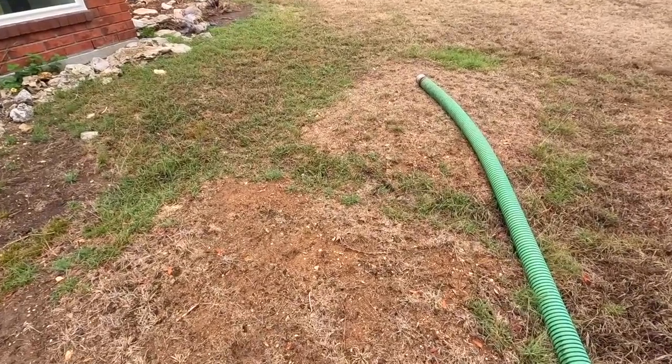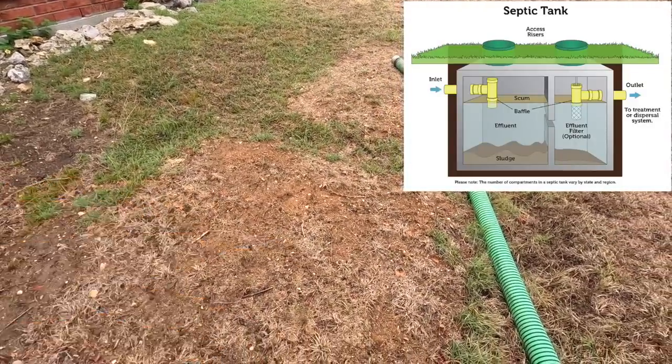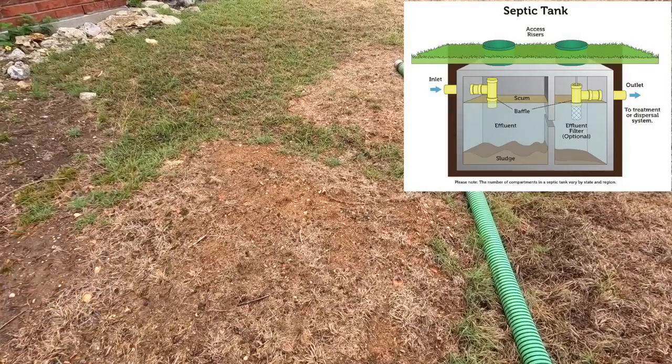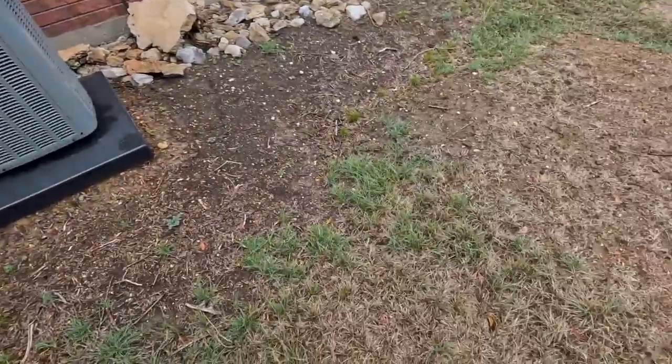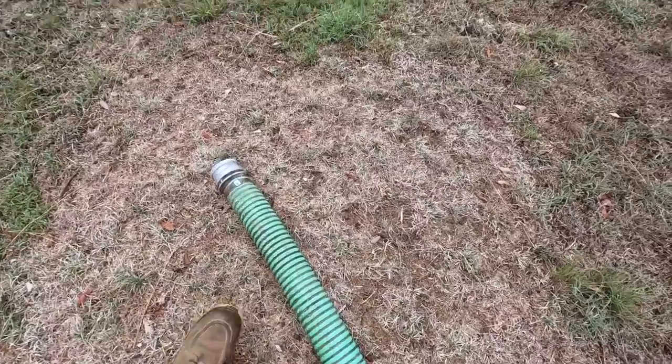Most modern tanks it'll just be one big tank, and to kind of mimic the two-tank setup they'll have a wall in between, or a baffle. What that's for is to keep the solids on this end. It goes through this PVC pipe and this should be mostly effluent, or dirty water.